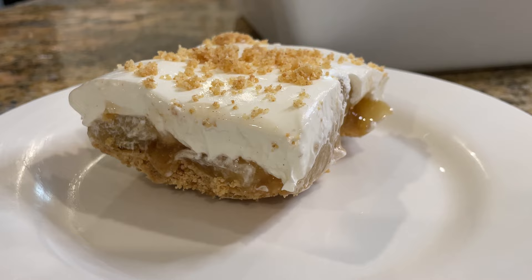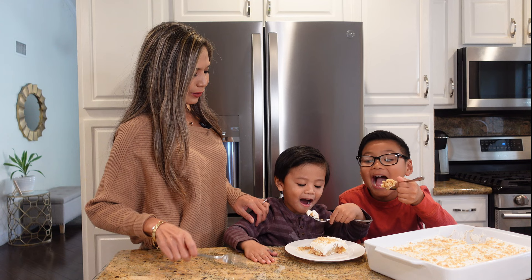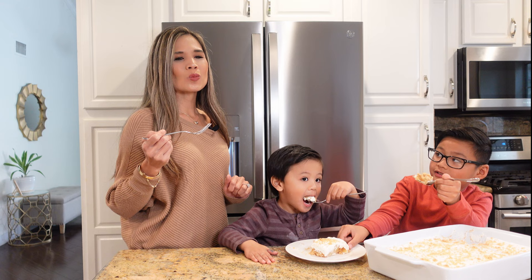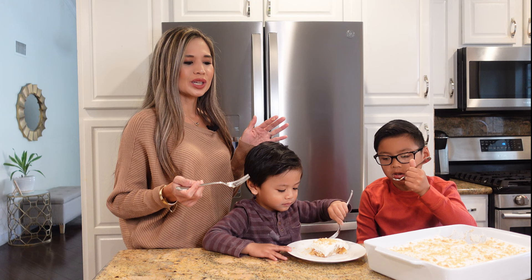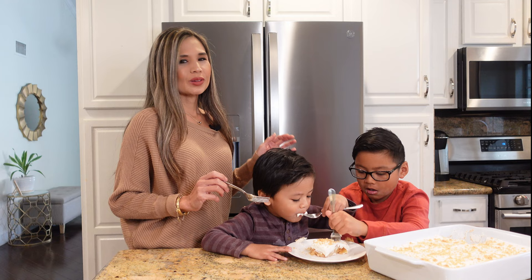So it's time for the taste test. Cheers! The graham cracker crust, the apples are still nice and crisp even though they're from the can, and that whipped cream cream cheese — it all just kind of goes together. It's so good. Delicious. You guys are going to enjoy this during the holidays. Give it a try. Like and subscribe and I'll see you guys on the next cooking video.